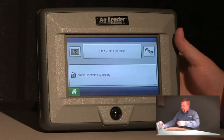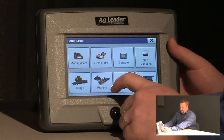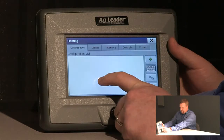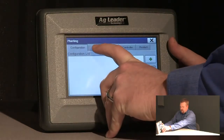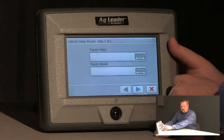To start, I'm going to push the wrench with the setup icon on the home screen and select planting in this example. Then I'm going to select the vehicle tab at the top of the screen and push the green plus icon to add a new vehicle.